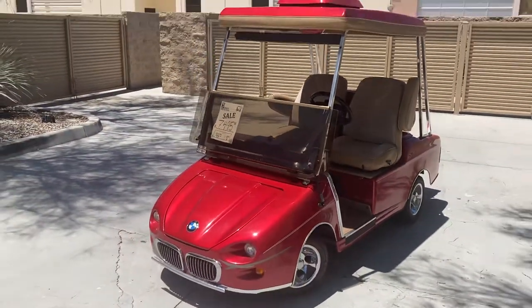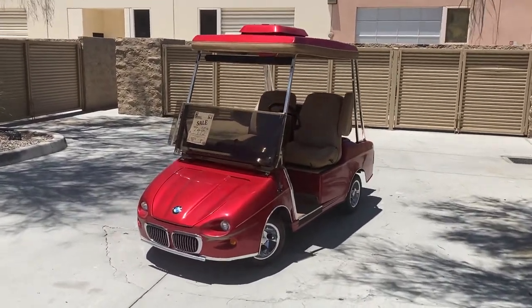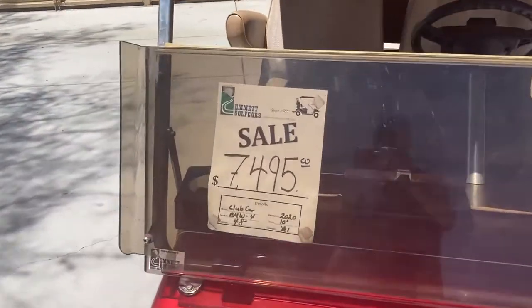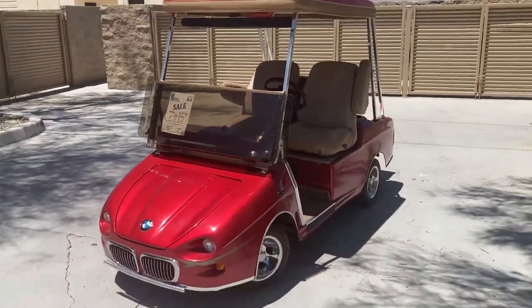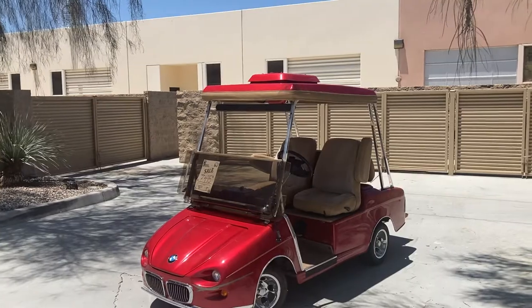We have the ruby red metallic four passenger BMW — it's on a Club Car chassis, here at the dealership for $74.95. That's our final deal from Palm Desert. God bless, take care, look forward to seeing you soon.